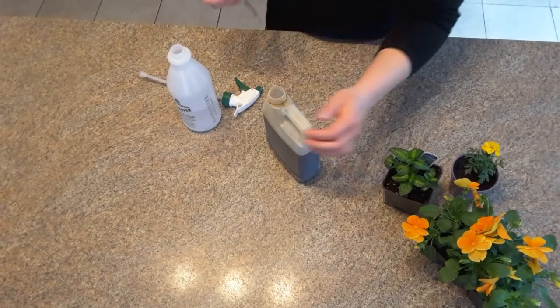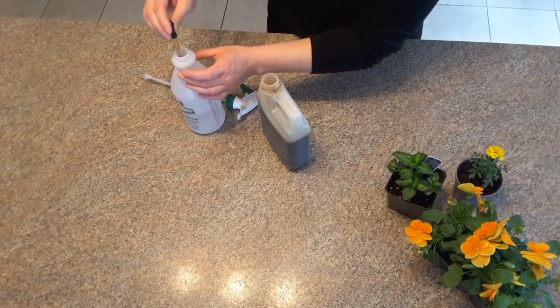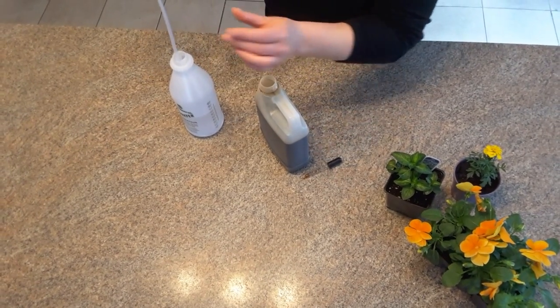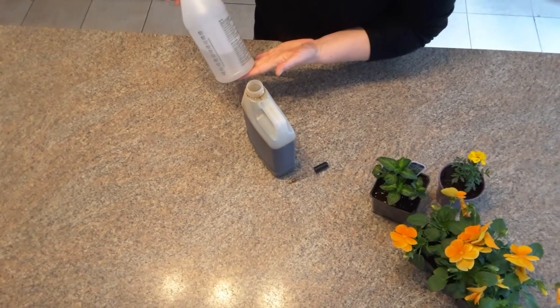To mix, we're going to take a quarter teaspoon in our dropper, put it into the 16 ounces of water, and we want to make sure that we close the bottle before we give it a little mix. Give it a little mix and away we go — it's as simple as that.